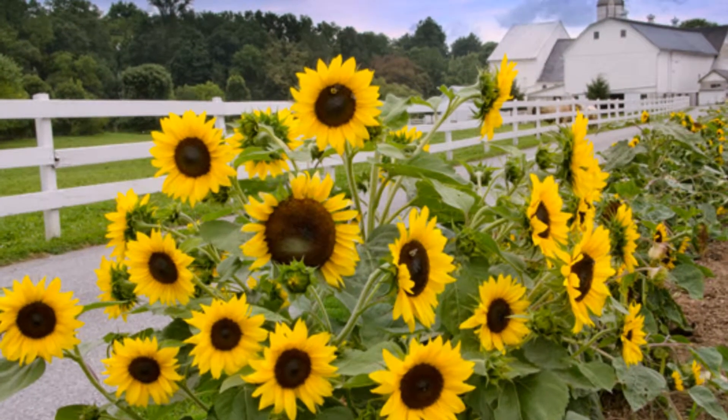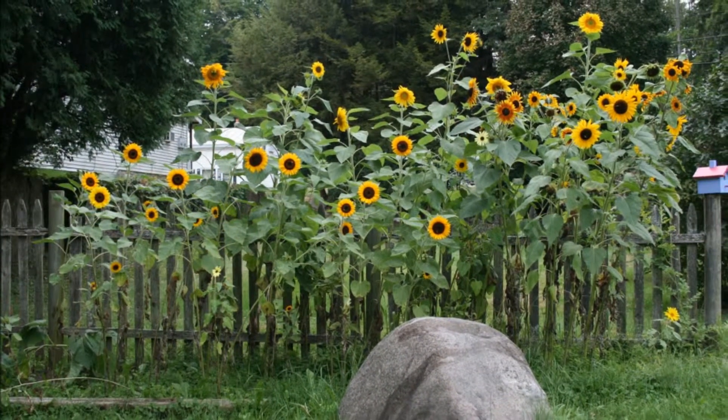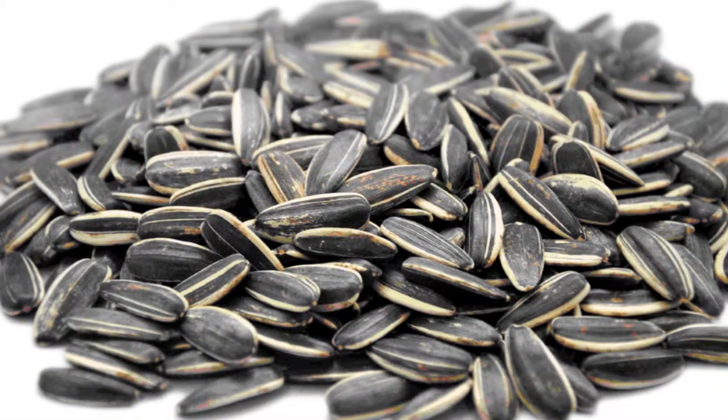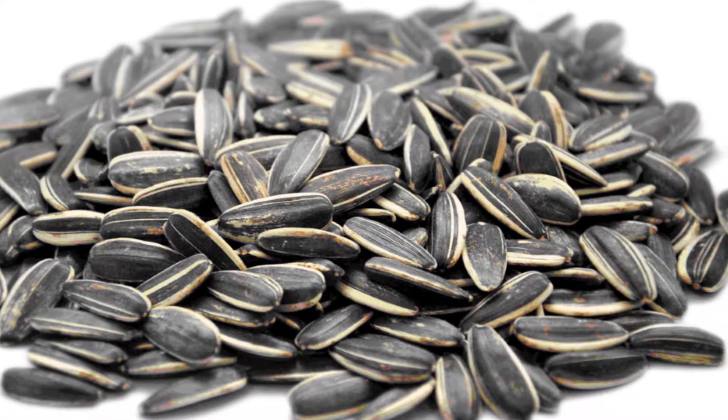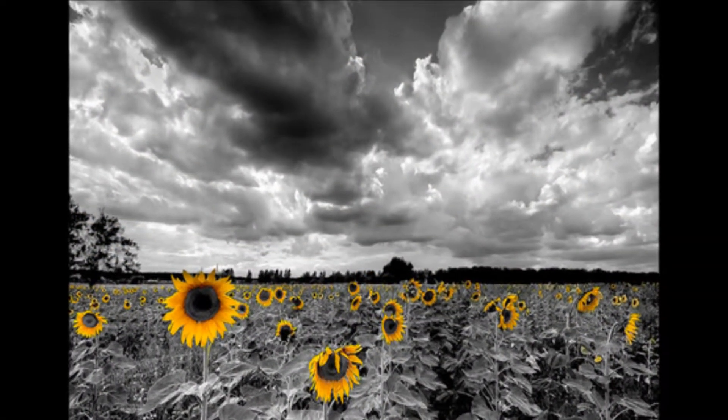Sunflowers grow best in full sun with fertile, moist, well-drained soil. Sunflowers are easily propagated from seed when planted directly into the soil after the first frost in the spring. Watering is only needed to get seedlings established.